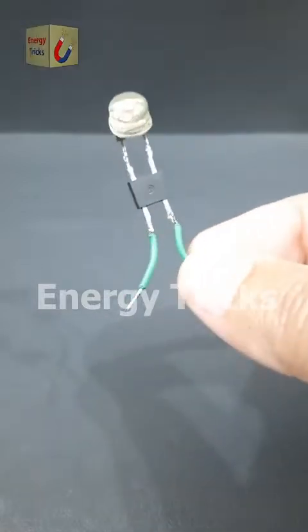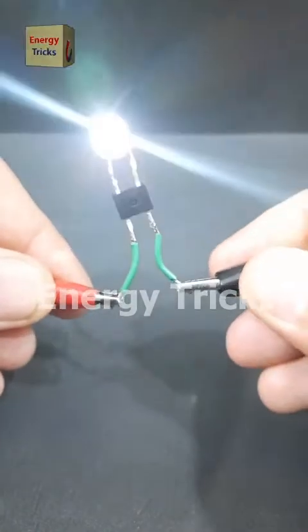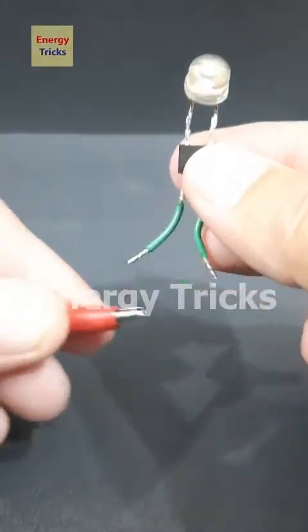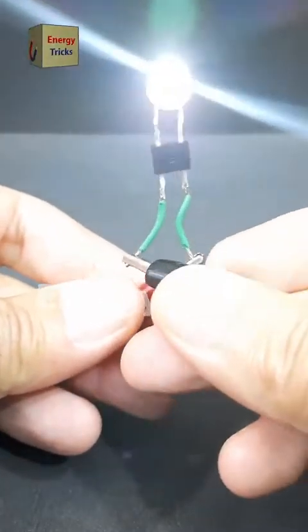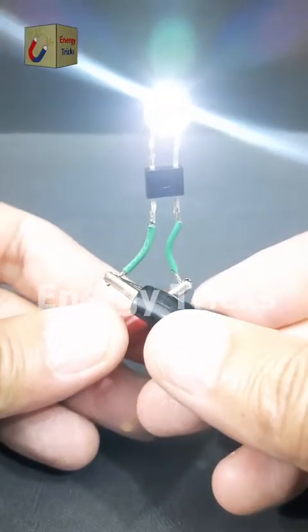To solve this issue and allow the LED to work regardless of polarity, we'll use a bridge rectifier. Now we reconnect the battery, and the LED lights up. If we swap the battery terminals again, the LED still works, demonstrating how the bridge rectifier automatically corrects the polarity.